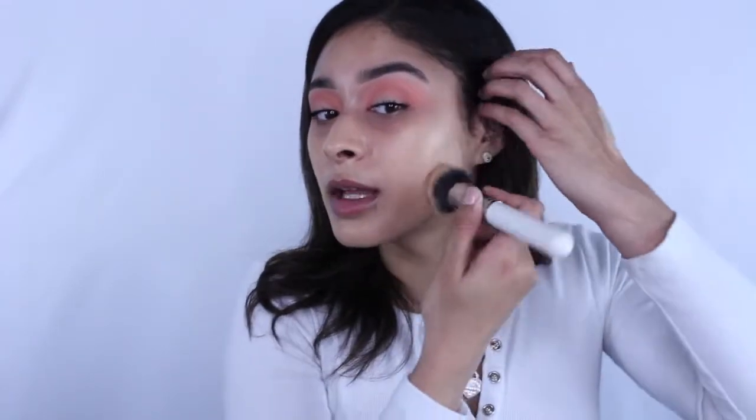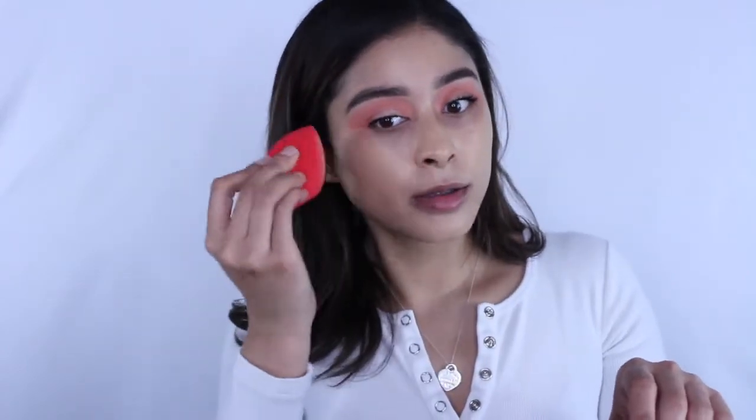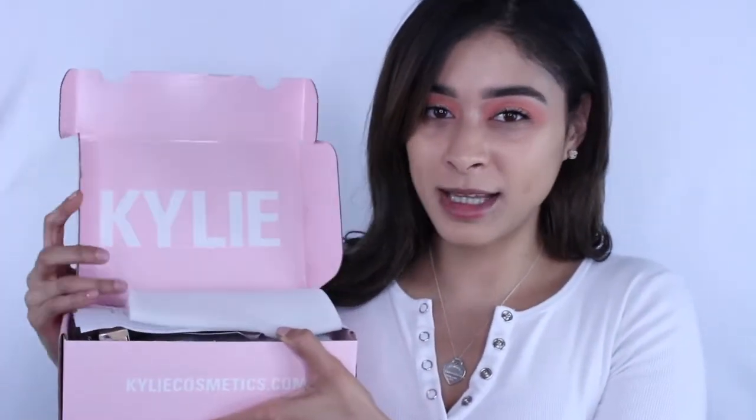I always feel like with a brush it can come off a bit streaky. I'm just taking what's left on my hand and dabbing it all in. Now this is what we've all been waiting for — I'm super excited. This box came in and the pink packaging is something I love about Kylie products. I haven't even opened the box yet.